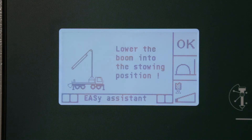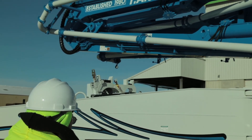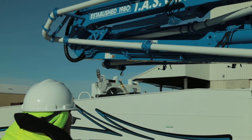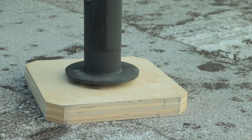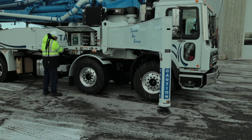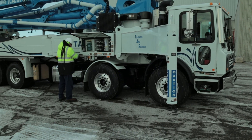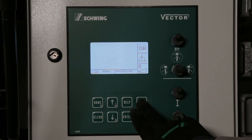To return the boom to transport position after the pour, depending on the EZ system selected, if the boom rest is within the monitored working range, proceed to fold up the boom and return it to the boom rest. Activate the Start switch to raise and fold the outriggers. Retract the vertical outrigger supports and fold the outriggers into the travel position. Confirm that the outriggers are completely retracted and folded into the travel position. You are now ready to move or initiate a standard setup or a new EZ setup.